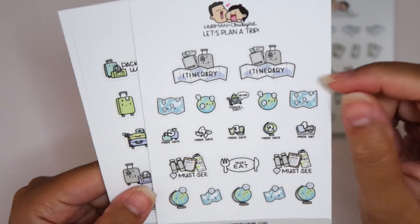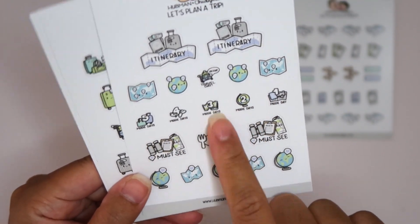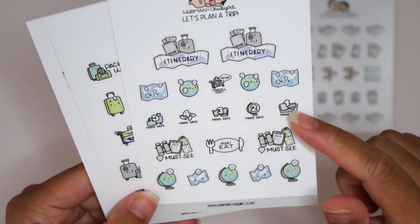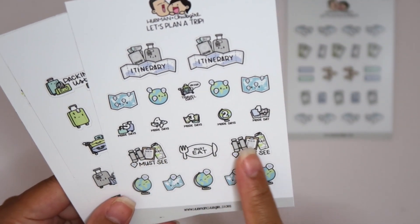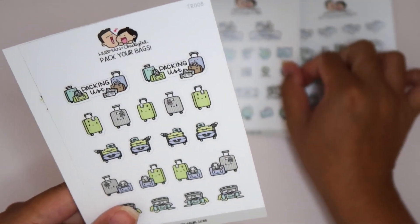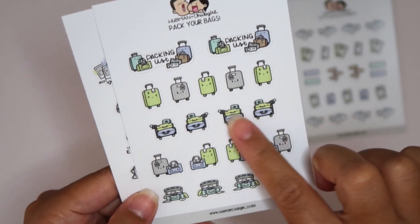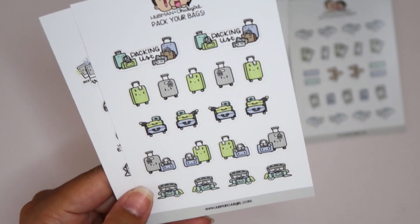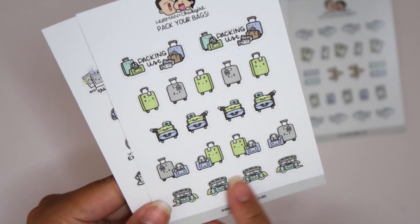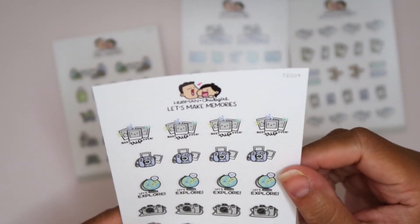And then here we have itinerary, some maps and globes, a little countdown — I need to use these in my Hobonichi daily section — must see, must eat, and more globes. And then we have some suitcases, packing lists, headers, little rolly suitcases. This one's like unpacking or packing. These are so precious. I love their art. It's so fun, it's whimsical.